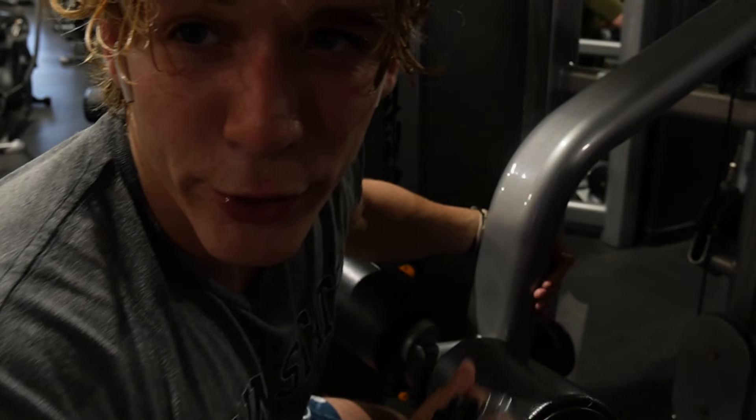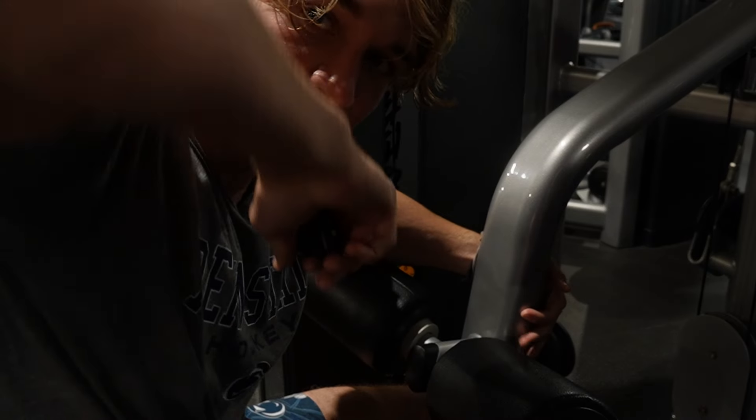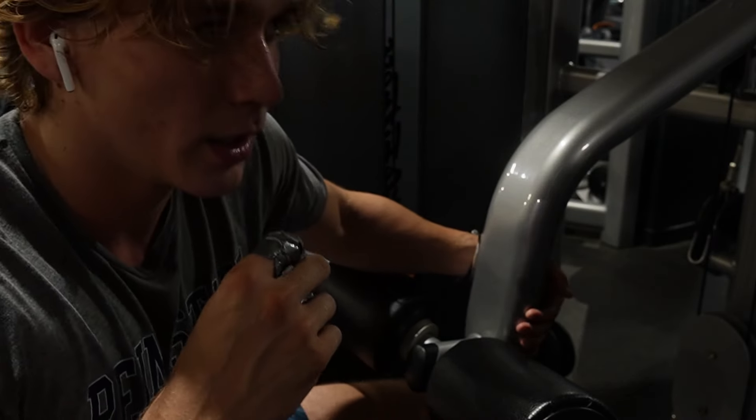Final back exercise. Done 3 sets of 10 on this lat pull-down machine — another lat pull-down. Ready for the lats. Really sweaty, I'm all covered in sweat.